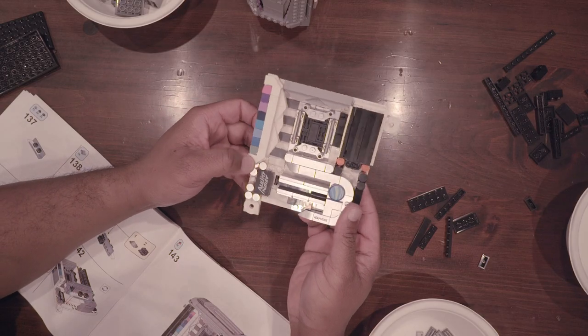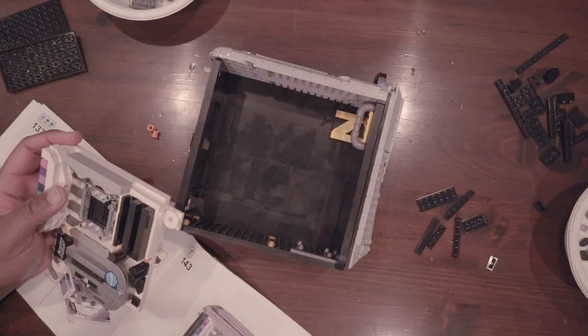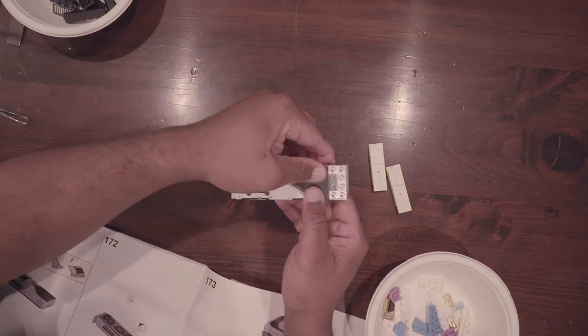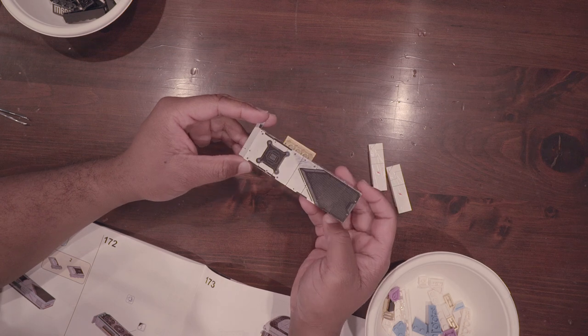That is one damn good looking motherboard. And to think GPUs were actually around this size at some point.